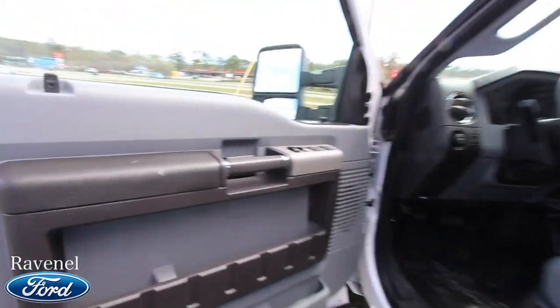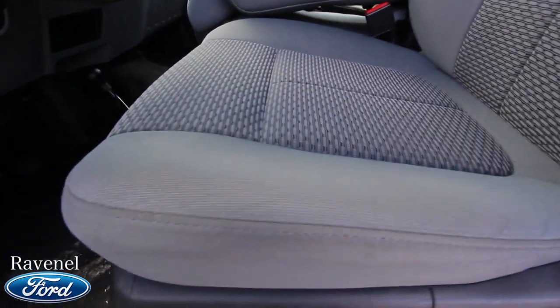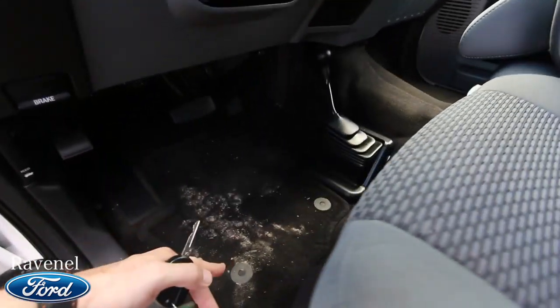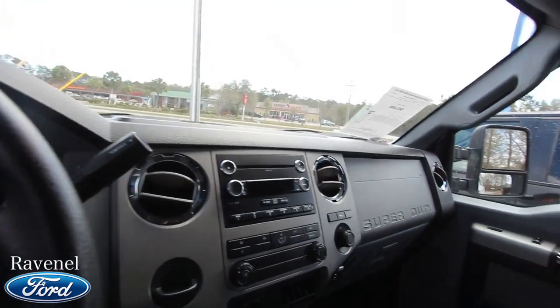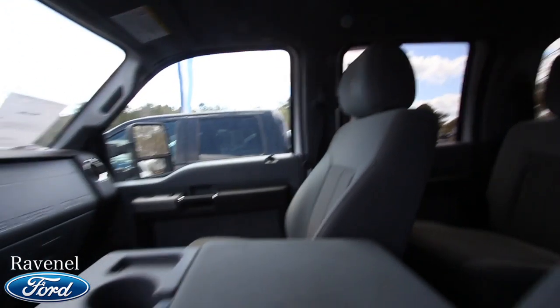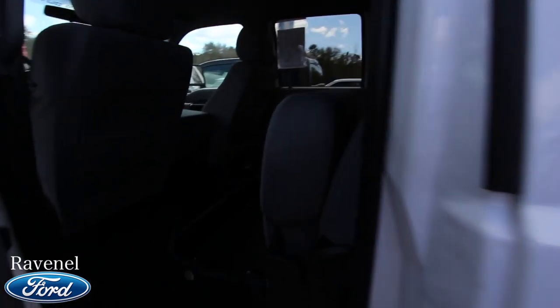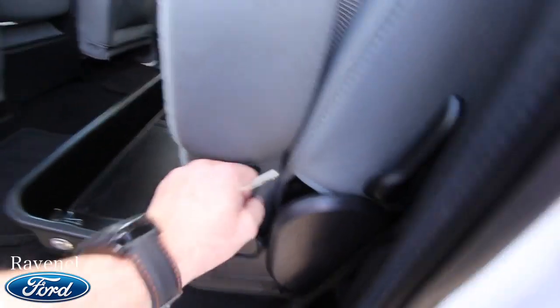Power windows, power door locks, power mirrors. You've got your gray cloth interior seats — they're in good shape, just a little bit of wear and a little dirt on the floor, but we're out here in the country. Four-wheel drive, CD player, exactly 19,582 on the mileage. Sunglass holders up top, no sunroof on this particular model. This center piece also doubles as a center seat.